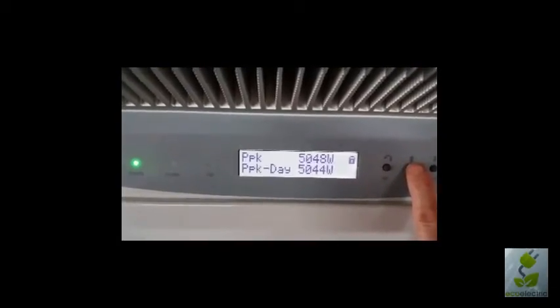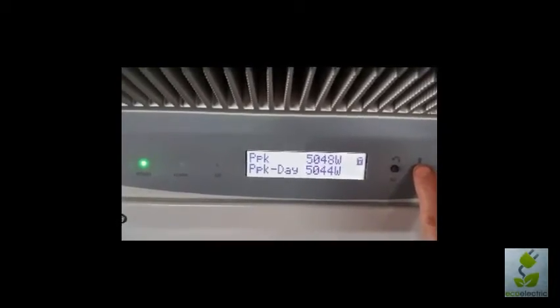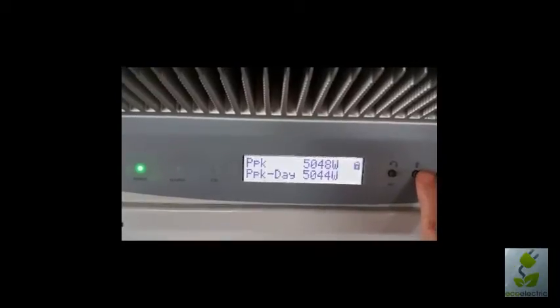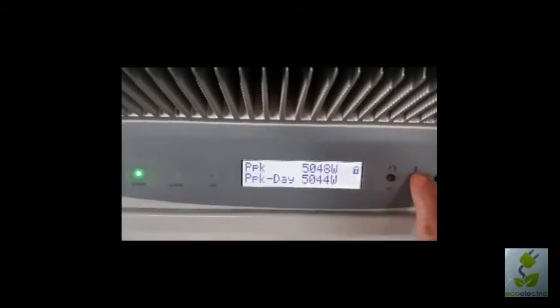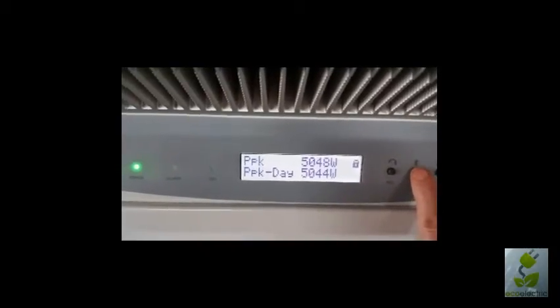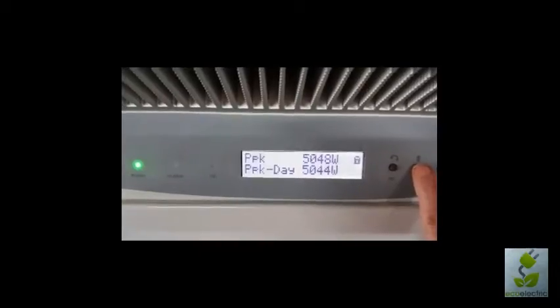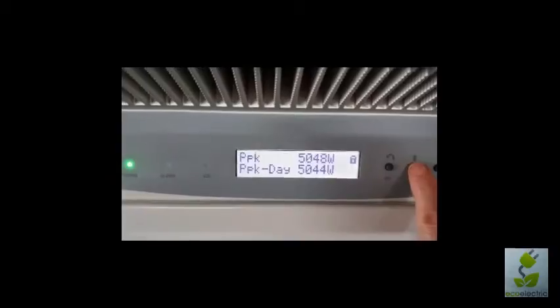So this was our peak production earlier today — maxed out at 5,000 watts. This unit will throttle itself at 5,000 watts so it will never produce past that. And below that, that's the peak of the day. So that's quite handy if you're at work and you want to come home and see the highest point that the inverter reached.